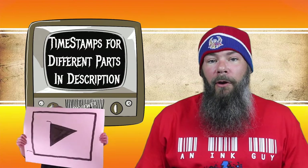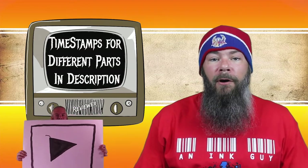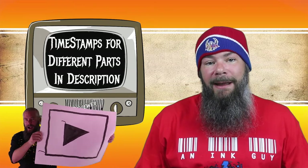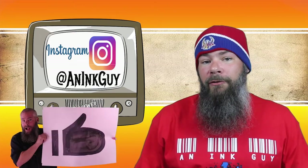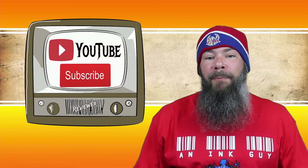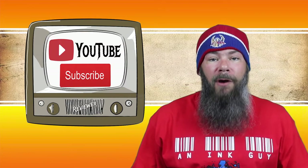There are timestamps down below so that if you're only interested in certain parts you can skip around, but if you've got the time, I'd appreciate you checking out the entire video. You can also follow me over on Instagram, and if you're new here and like fountain pen ink reviews, I would invite you to subscribe.